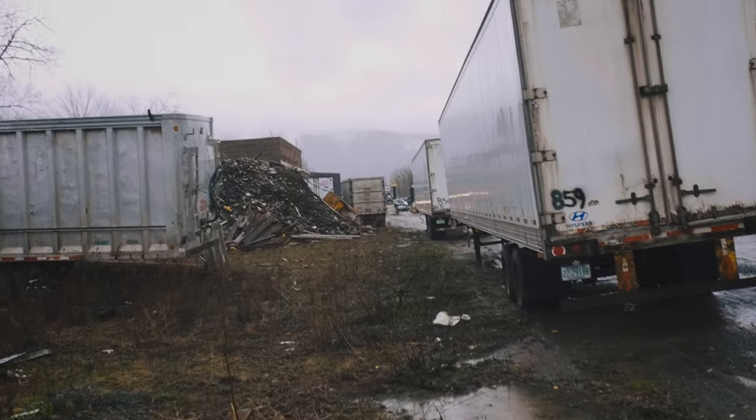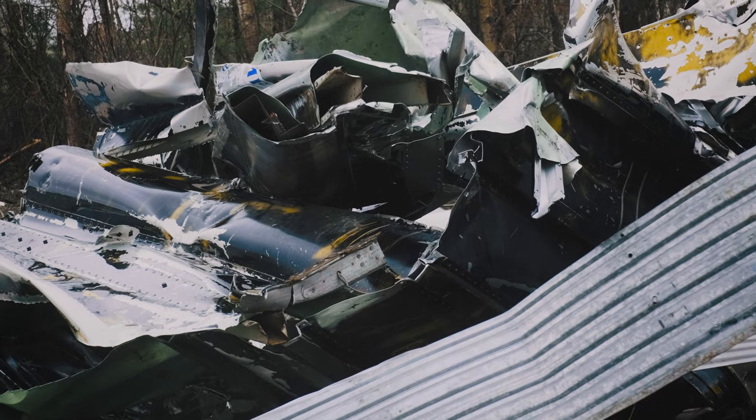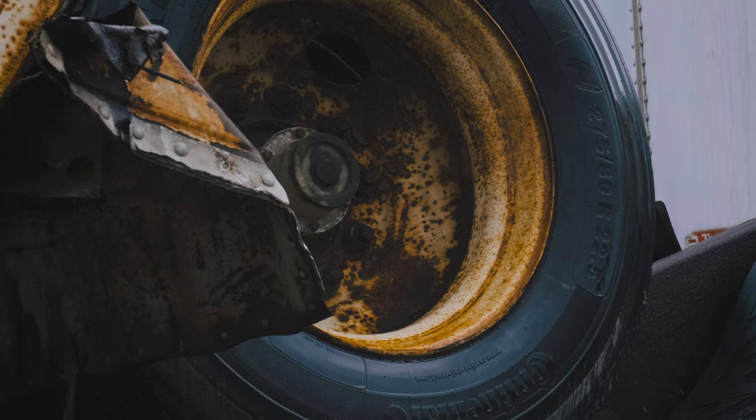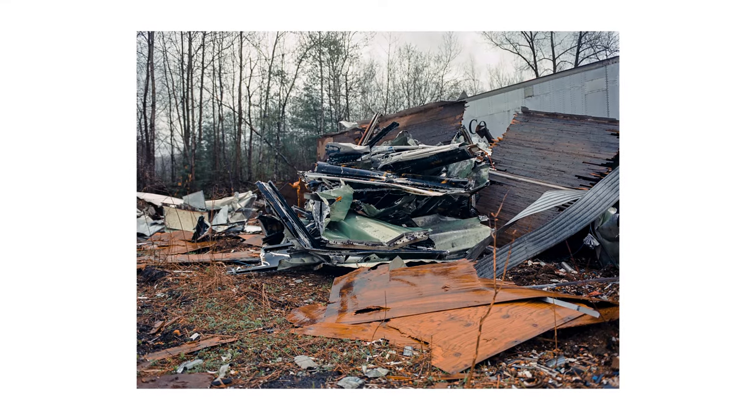This lens also works wonders with my favorite film, Kodak Ektar 100. It really makes those colors come alive, and it renders those tones super true to life, but almost just a little bit more punchy, I think.